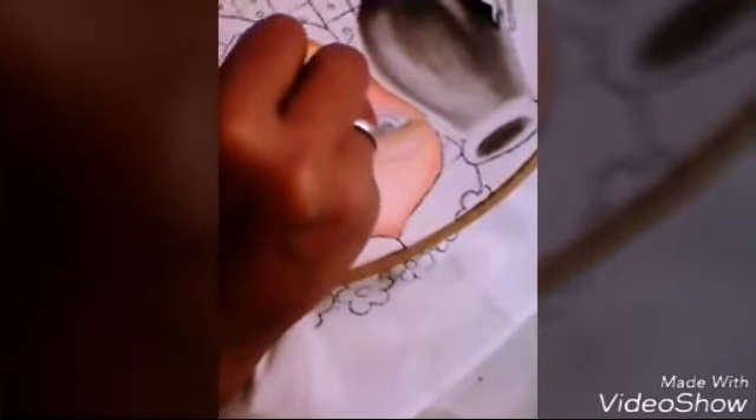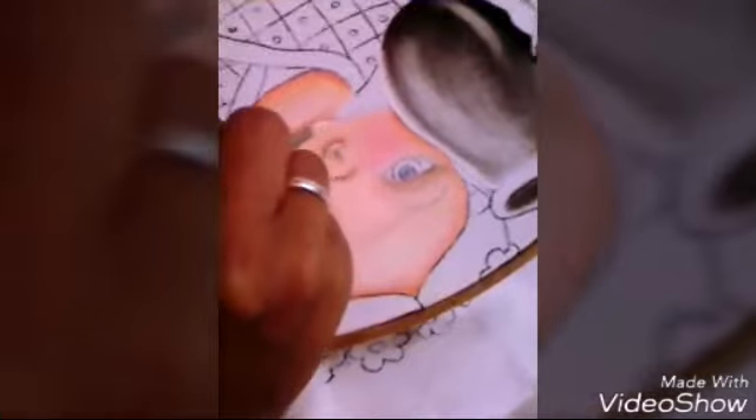Para las que están aprendiendo apenas a pintar, amiguita, te recomiendo un pincel un poco más delgado. Este es del 4; puedes delinear con uno del 2. Miren, así va quedando nuestra niña.